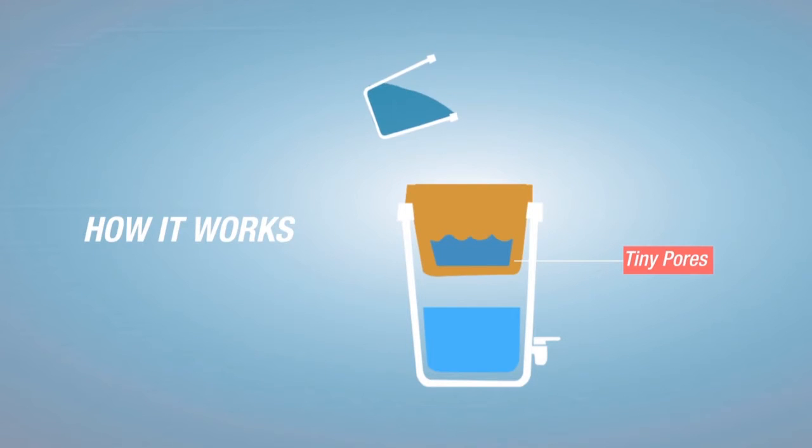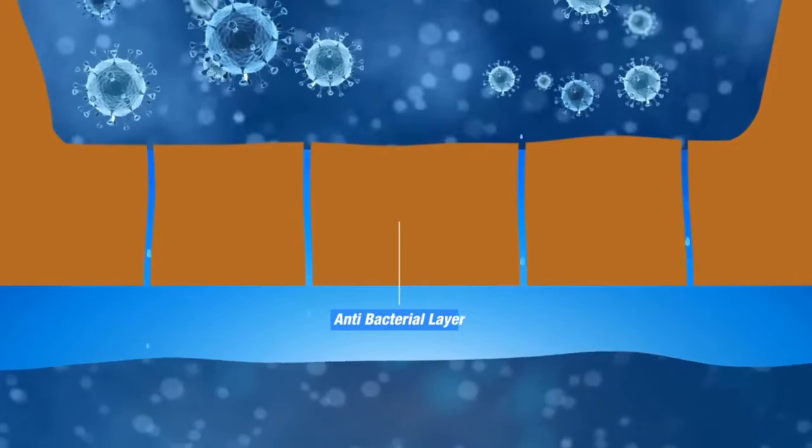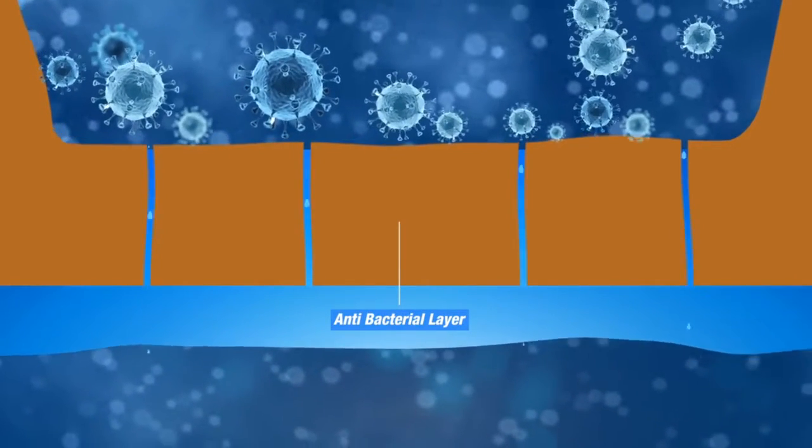The clay pot has tiny pores that let clean water through, but not the germs. The filter is also coated with an antibacterial layer for extra protection.